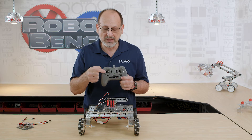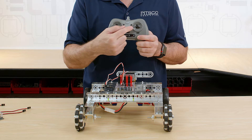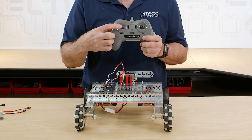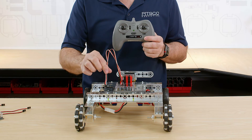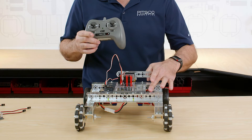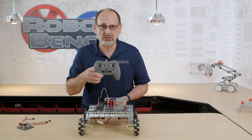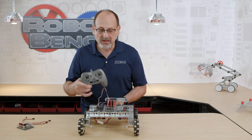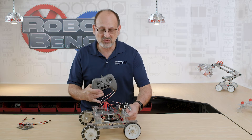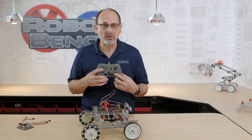Briefly: channels two and three are the vertical channels, and channels one and four are the horizontal channels. That's going to impact how we plug things in. So let's go ahead and turn this on, because this leads us into our discussion about tank drive versus mixed mode, or single stick. Right now I have my receiver plugged into channels two and three, which matches my vertical axis.